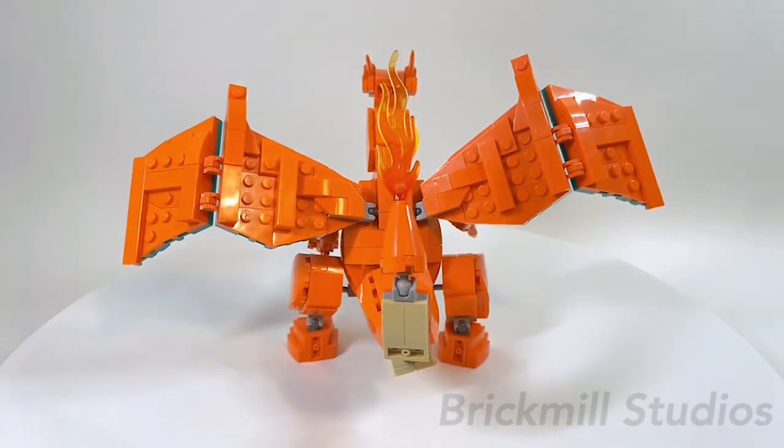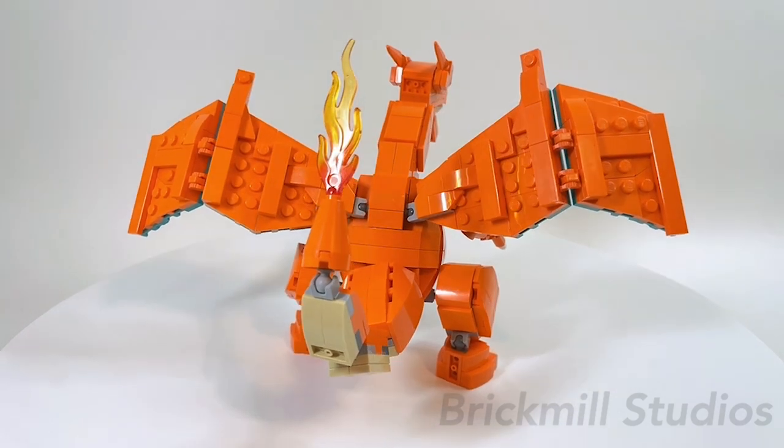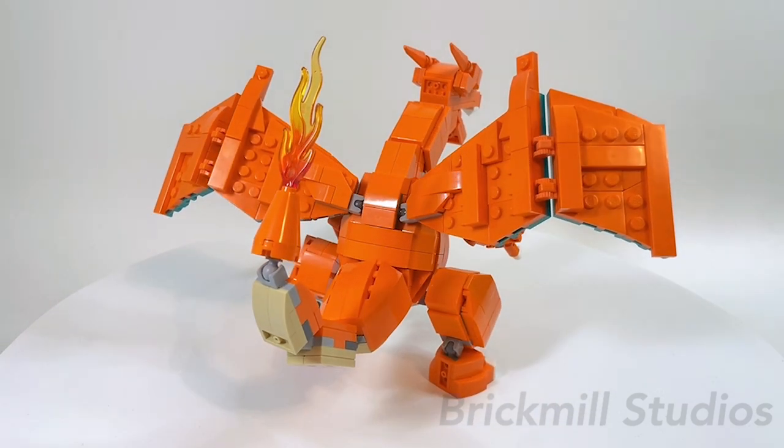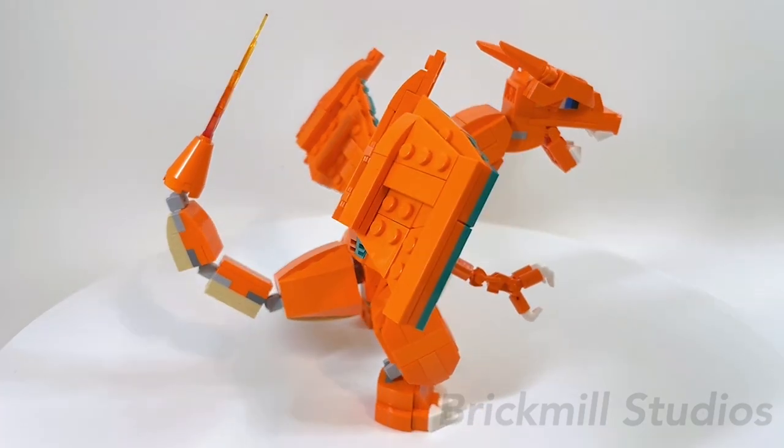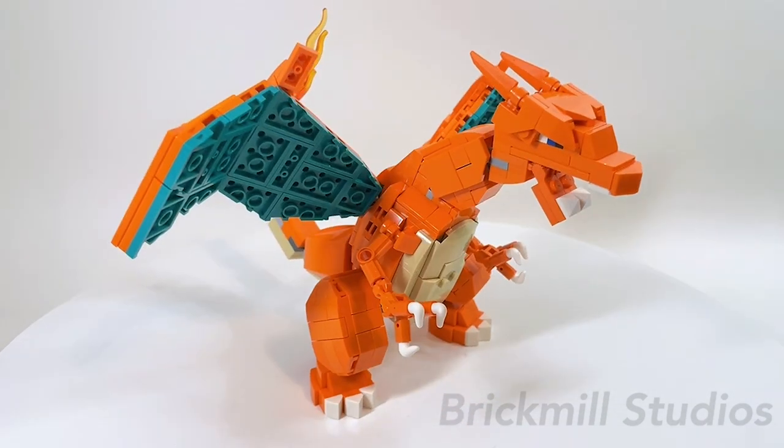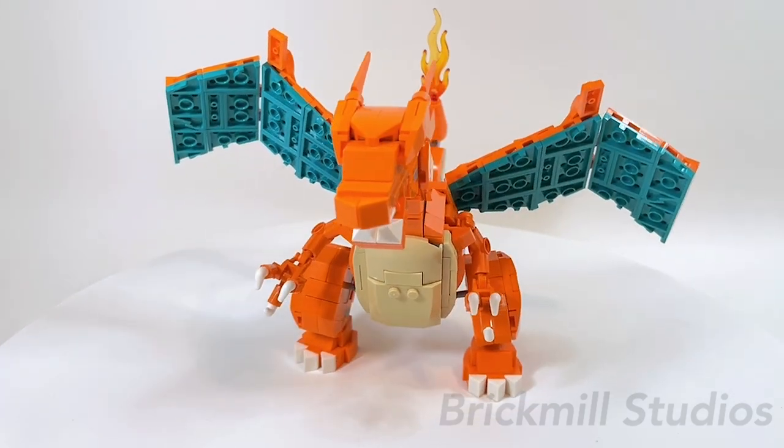The total part count for this MOC is 447 pieces and at the time of recording this video it's estimated to cost around $75 to $85 Canadian, since the build does use some uncommon and expensive parts. Please keep in mind this does not include shipping and handling and your final cost may vary.